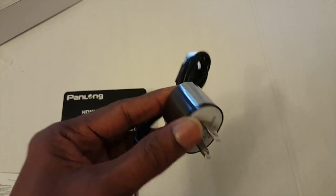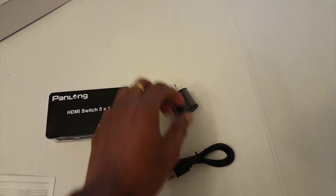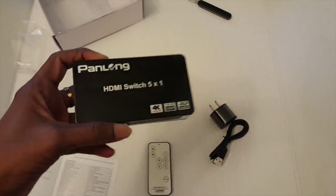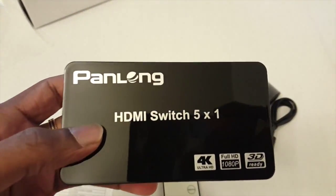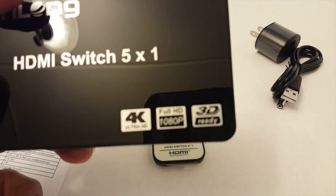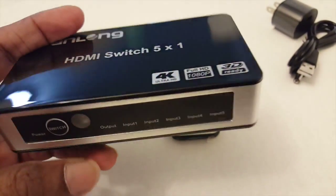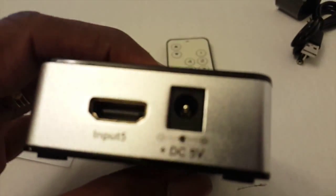The quality of materials looks good. The HDMI switcher itself is a very small unit and I also like the build quality. Its small compact size can provide 4K quality output and full HD output, as well as being 3D ready, though I have not tested the 3D components.